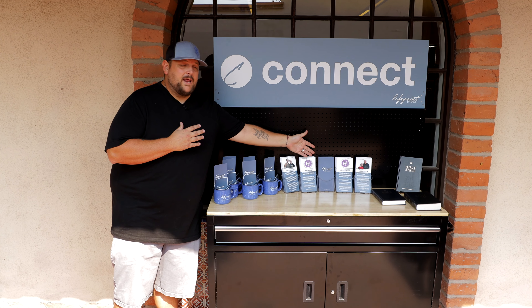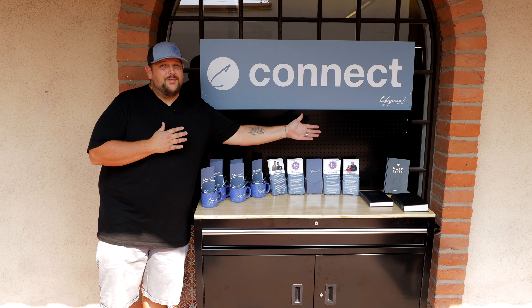Now that you've made it upstairs, you've made it to our Connect table. Here's where you're going to find information on all of our Life Groups, some Connect cards. If you need a Bible, they're free for you. And we also have some awesome visitor gifts. If you're a parent with children that you need to check in, let's go see Alicia.